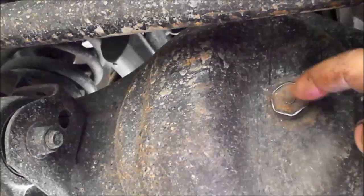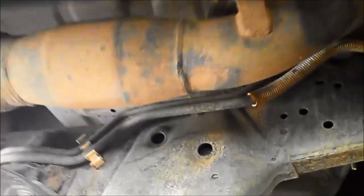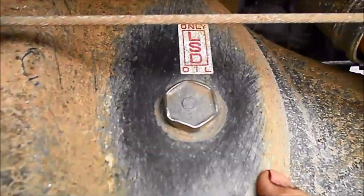We're going to check the diff oil levels. This is the front diff — we take off this plug and just make sure you can touch the oil level. Then over here on the gearbox we've got the filler plug. Just nip that off and do the same, make sure the oil is reaching to the bottom of the plug hole. The transfer case — take the plug out and do the same. And at the rear diff, you'll notice it's limited slip diff oil in the diffs.